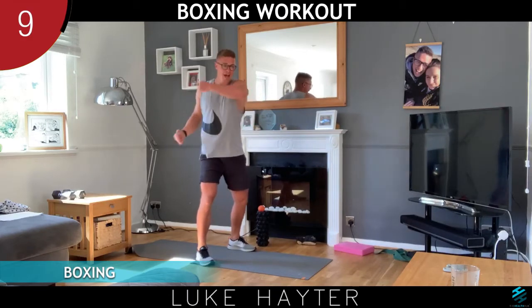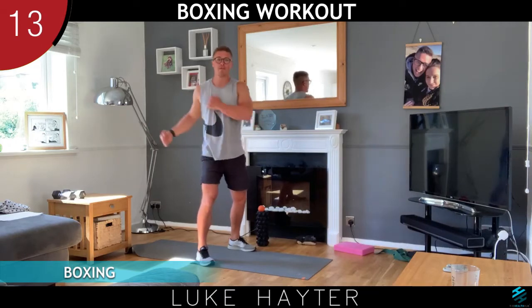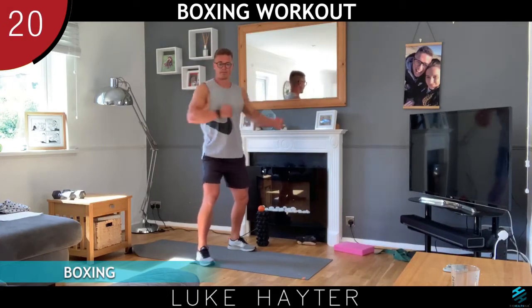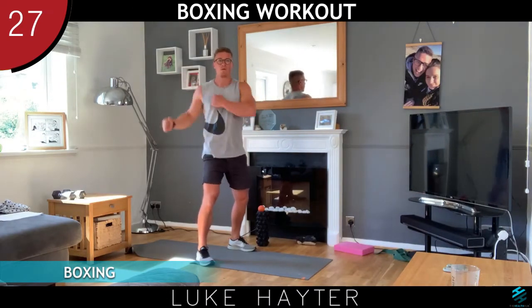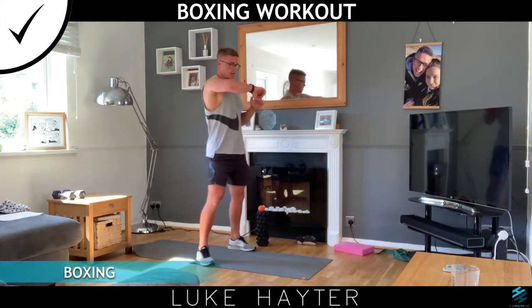Back into your hooks — you can grab a drink if you need to, and let's go. If you're working out with a partner, make sure you've got plenty of space between you. Last thing you want to do is hook them in the face — wouldn't be a good day.